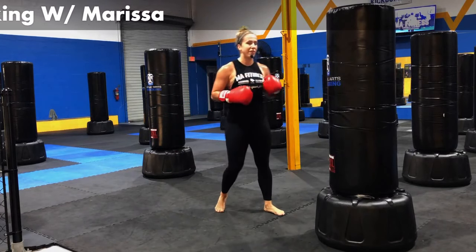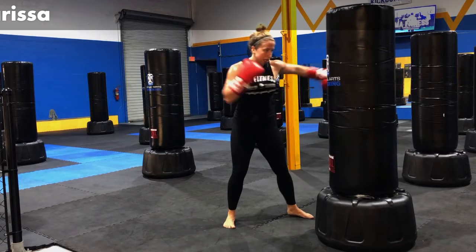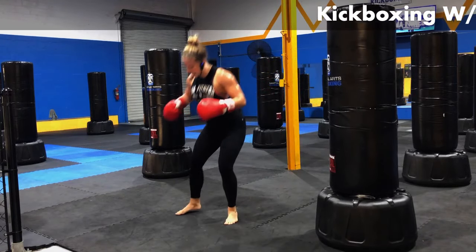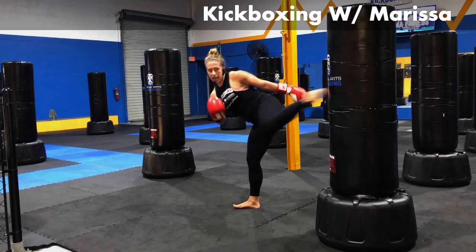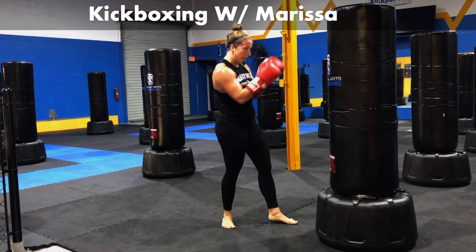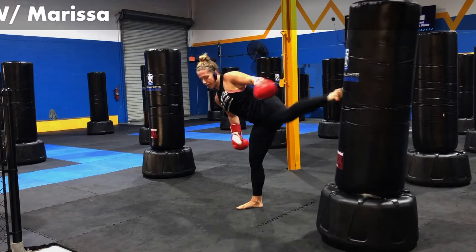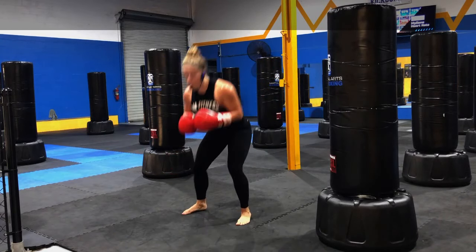Here we go. We've got it. Just about 15 more seconds. Ain't no thing. Getting it done. Ten, nine, eight, seven, six, five, four, three, two, one.